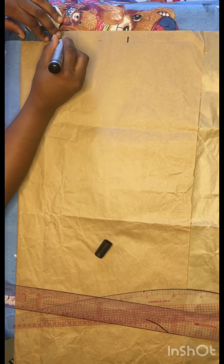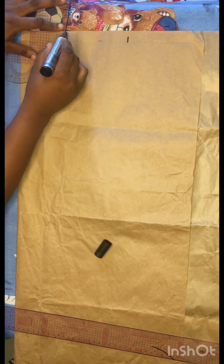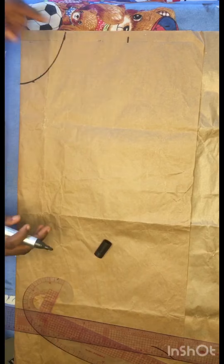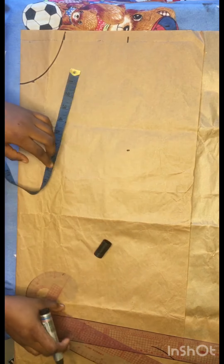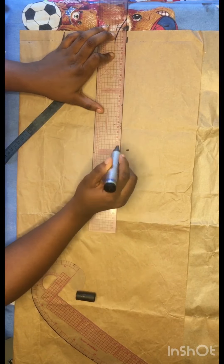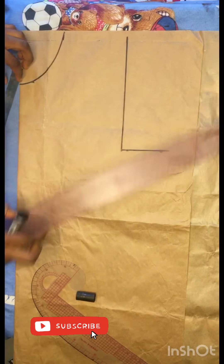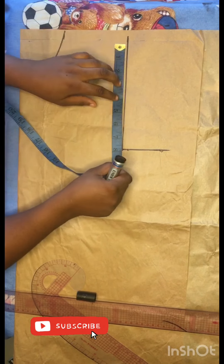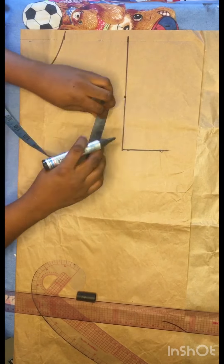I went ahead to divide my shoulder into two — that was the first mark I made. I marked my neck width or opening of three inches and a neck depth of three inches. After that, I'm going to mark my armhole line of eight inches and connect this line all the way down to my armhole line point. I'll extend this a little bit, and that line will be my chest line.